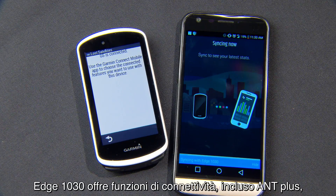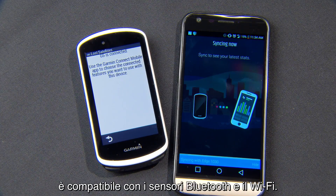Edge 1030 is built to keep you connected, and that includes ANT+, Bluetooth sensor compatibility, and Wi-Fi.